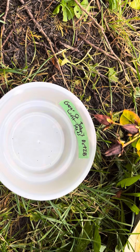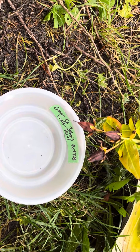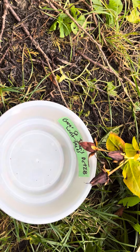This is a video on how to harvest Great St. John's Wort seed. You want to grab an open container or paper bag, write the name of the species down and the date of harvest.